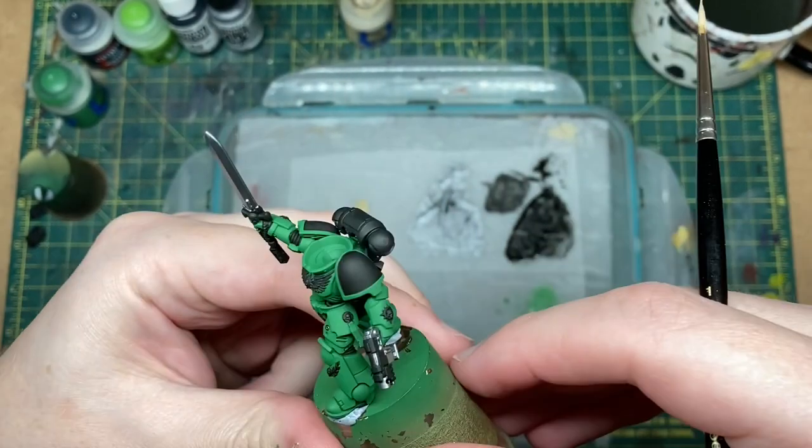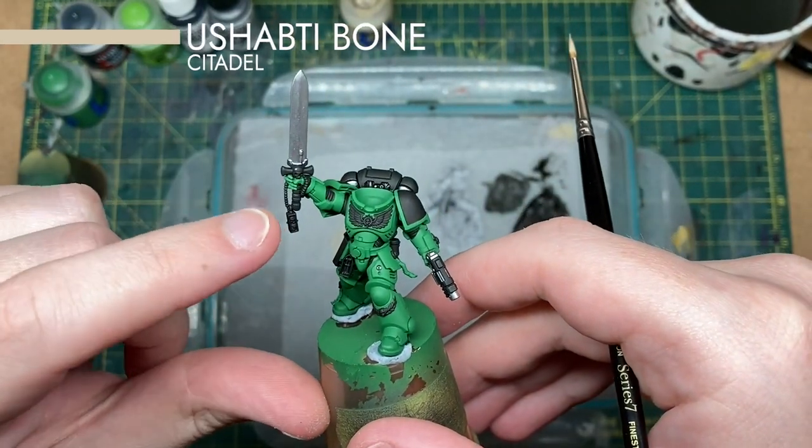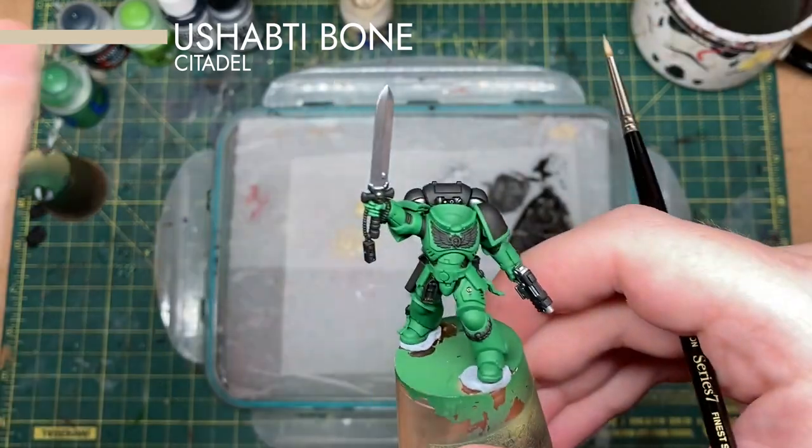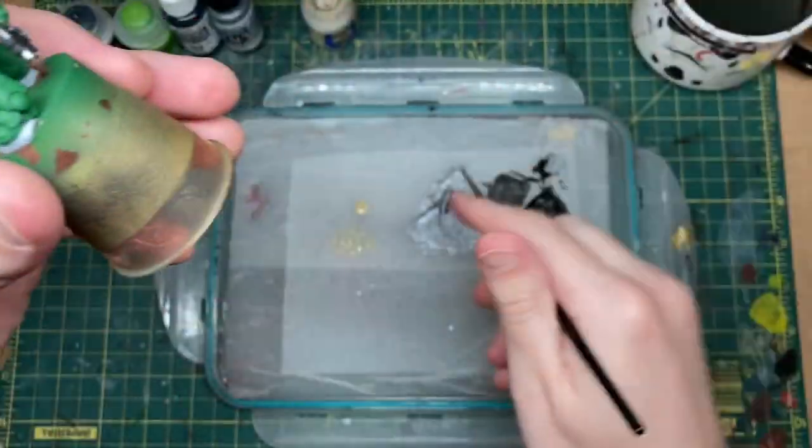Next we're going to block in the parchment areas and the beaded fabric. For that we're going to use Screamer/Zandri Bone to begin with.